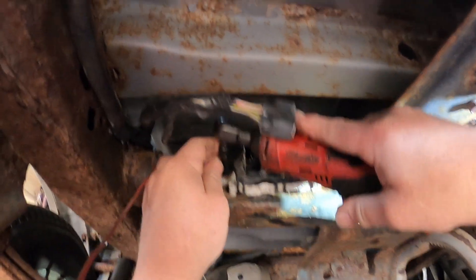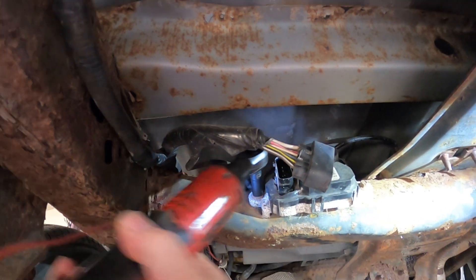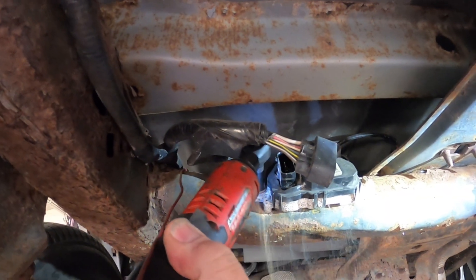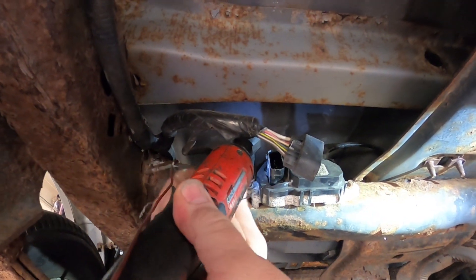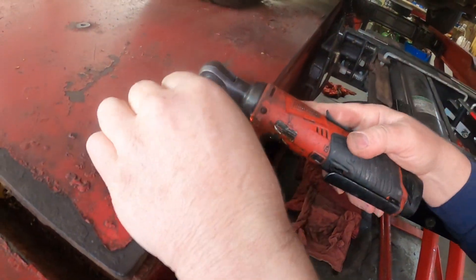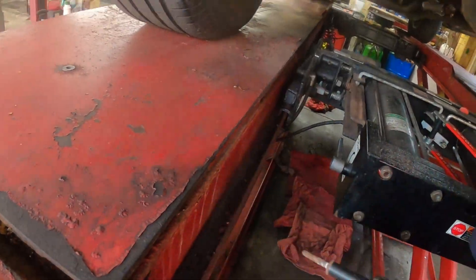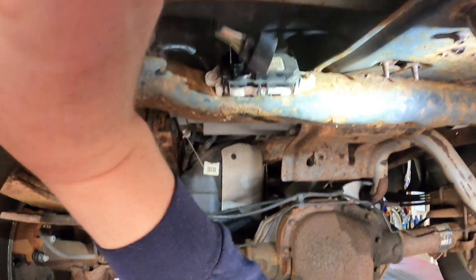Alright, we got an eight millimeter, we're going to go ahead and bust this thing off the frame — look at all that corrosion. That wire's getting caught on the camera — I don't even know what this is, it's for the trailer brakes or something. Yeah, let's get it up out of the way.